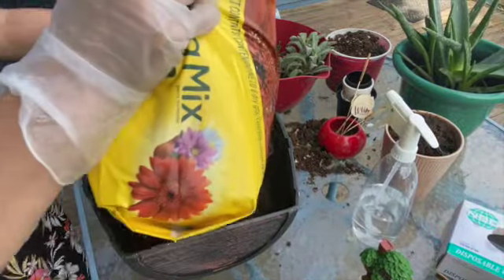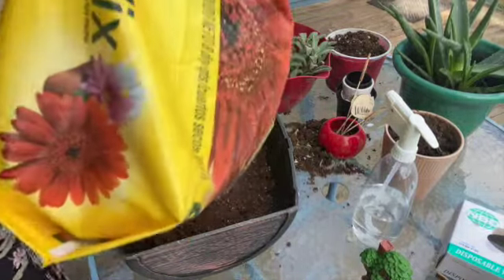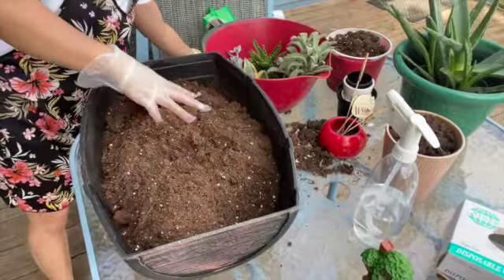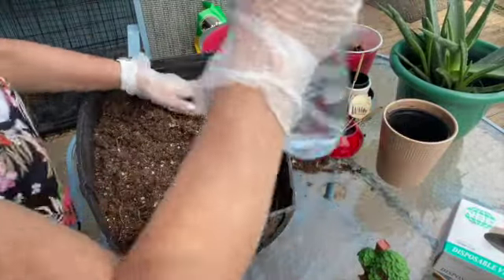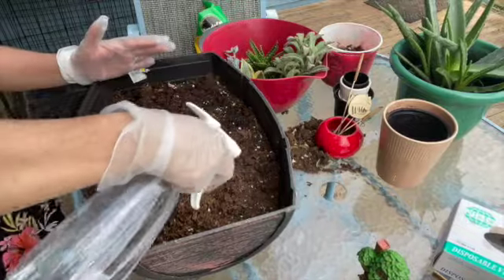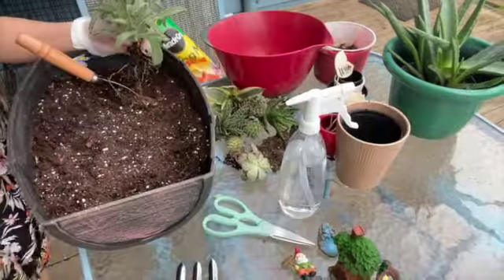Now we need to put soil in our platter and make it even. There you go. Then after that we're going to spray water on the soil. There you go.